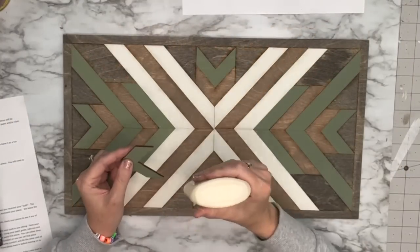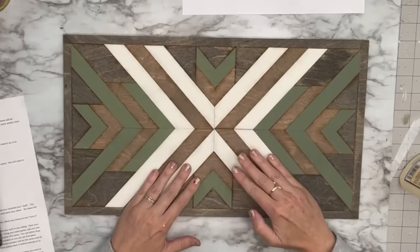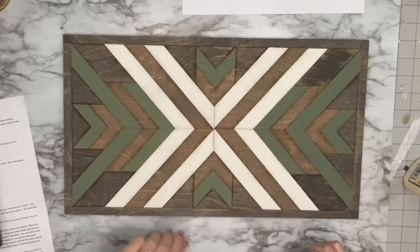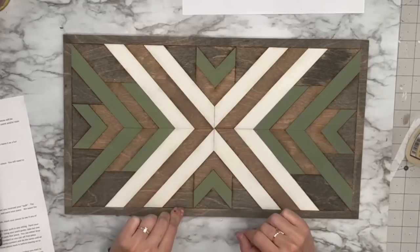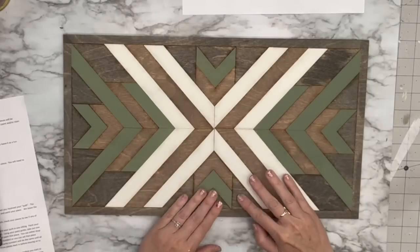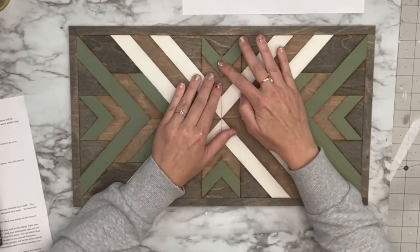I take Titebond wood glue — you could use whatever wood glue you want — and glue all the pieces. Her direction says start from the middle and work your way out, then I put a bunch of books on top. She also suggested not gluing any pieces down and making this almost like a puzzle that people can do at the coffee table or patio, which I thought was such a good idea. She even has a flag one on her website now and I want it so bad.